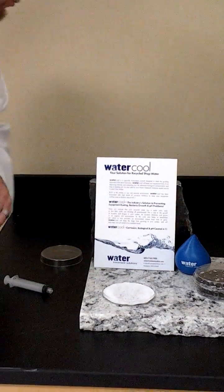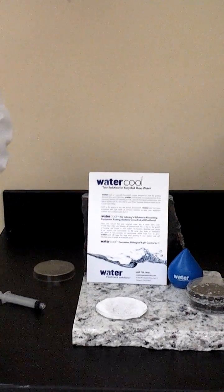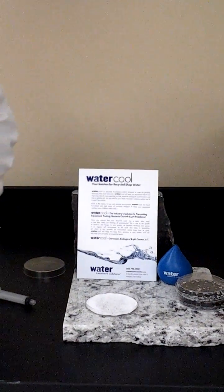If you have any questions, please contact your water treatment solutions representative for advice. Thank you.